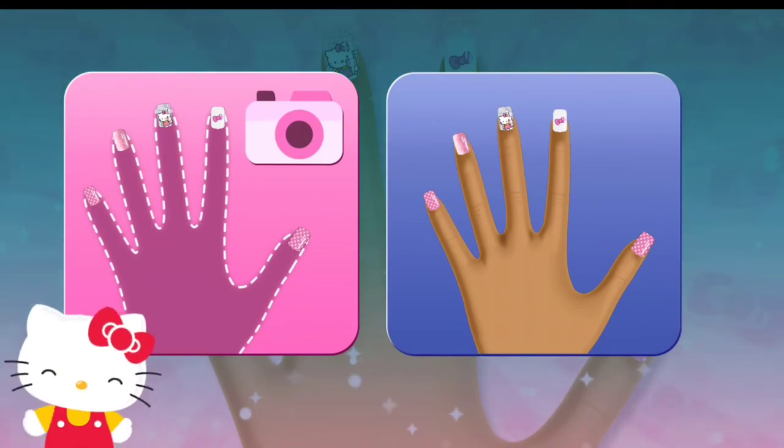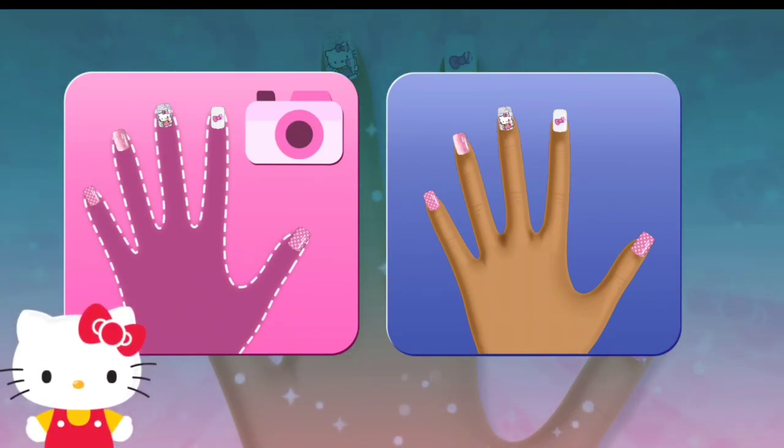Use the model's hand for your manicure. Or take a photo of your own hand or even a friend's.